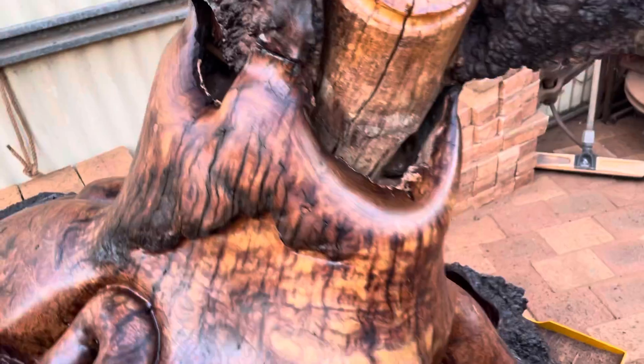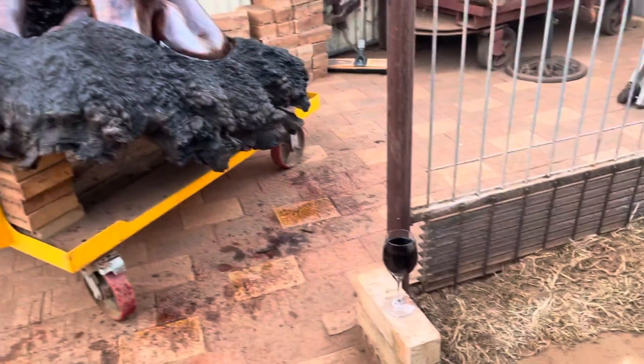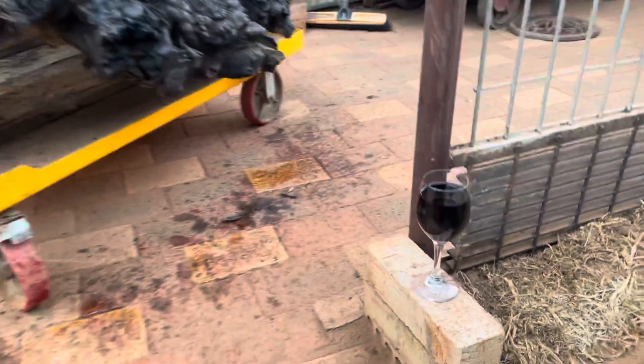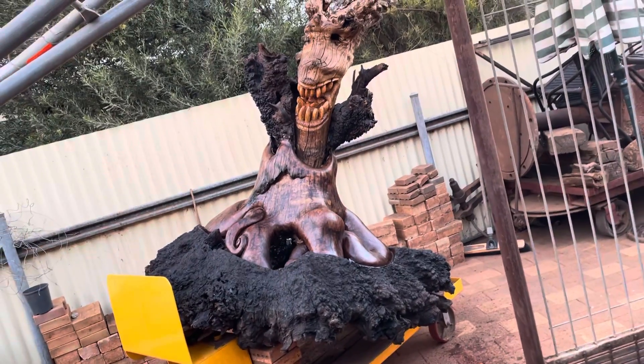I haven't quite finished yet. And hey, I think it's worth a glass of red — if anyone ever gets me a glass of red, that's how much goes in it. And that is my kraken coming along.